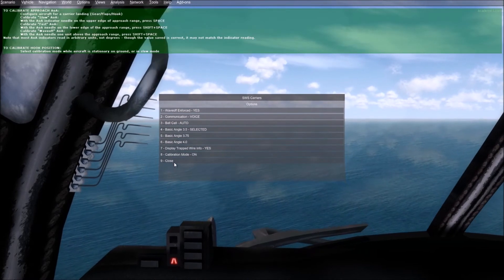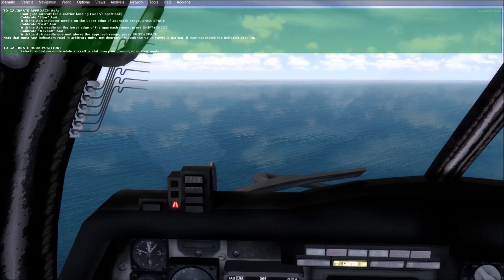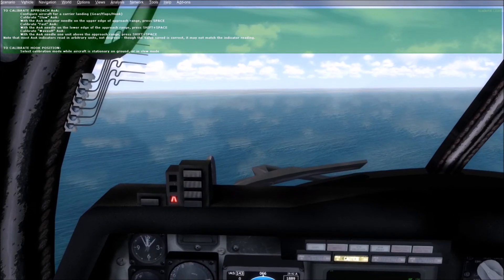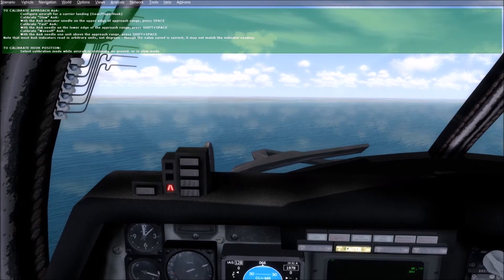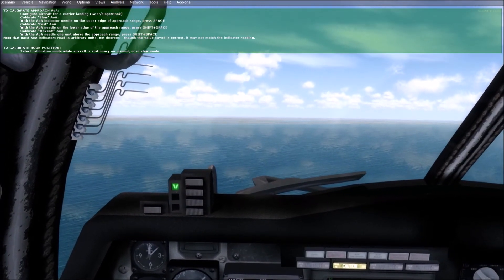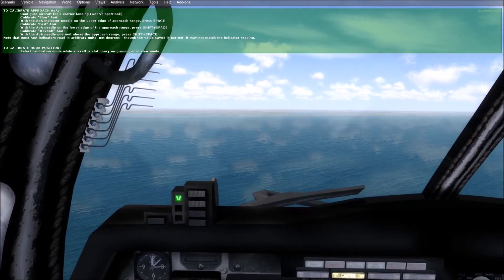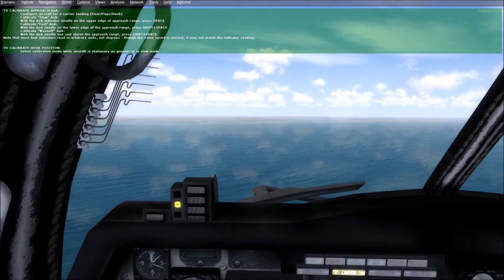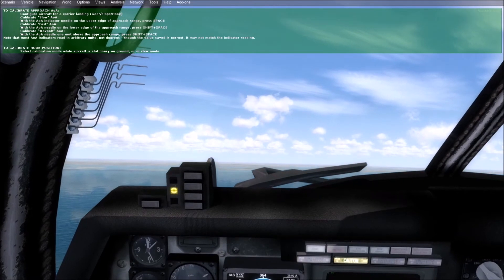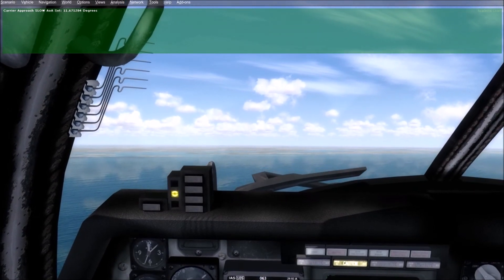When you're flying and you click on calibration mode, you'll automatically enter the angle of attack calibration mode. We're going to calibrate three points: slow, fast, and dangerously slow angle of attack. I'm using these indexer lights as a reference — right now it's a red chevron. For slow, you'll get a warning from the LSO that you're slow. Fly the airplane and adjust the angle of attack with pitch until both the green and the amber lights are showing, then hit the spacebar. Slow AOA set: 11.67 degrees.